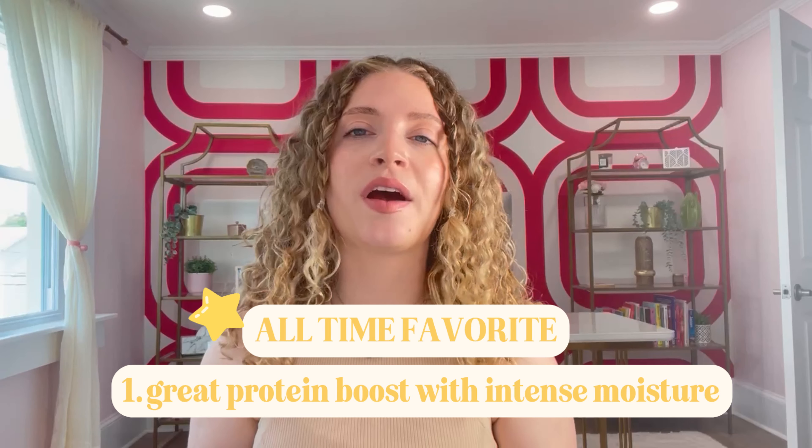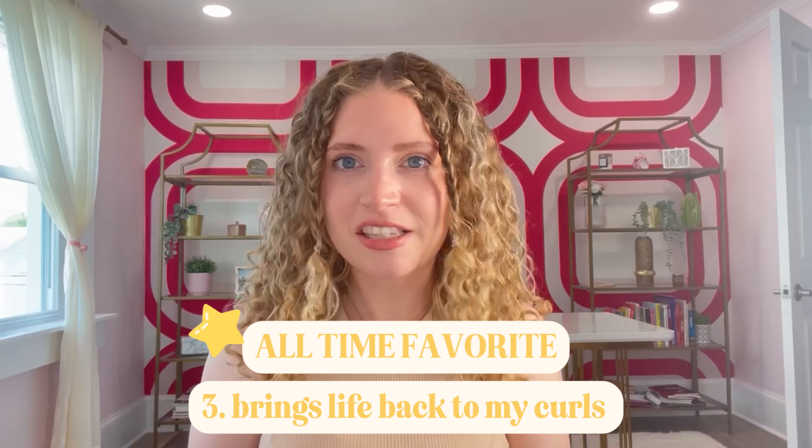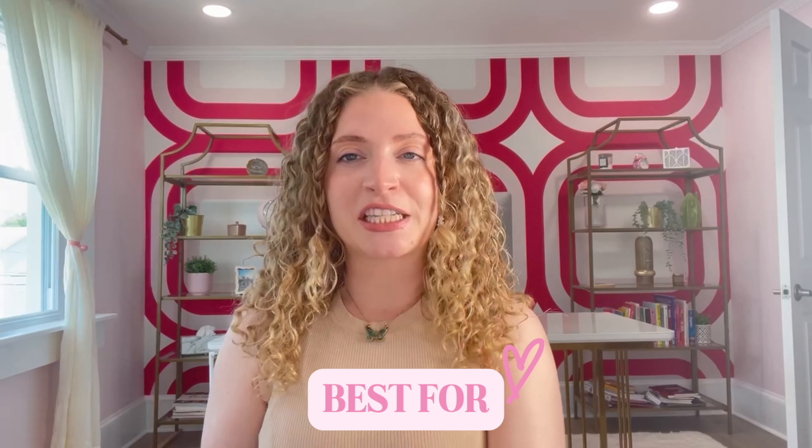This is an all-time favorite of mine. The main reason I love it is because it gives that protein boost that your hair sometimes needs, but it also has great intense moisture in it. So for somebody like me who does color their hair but in general has a lower porosity hair, it ends up being the most perfect solution. It's extremely deep conditioning — it goes into the deep layers of your hair and I really see a great difference on the days that I use this.